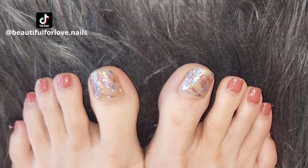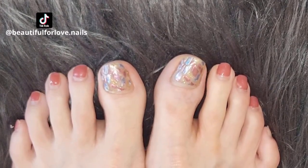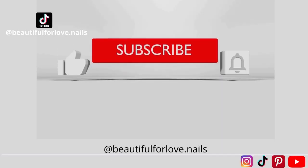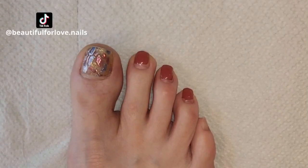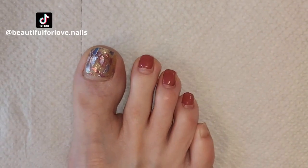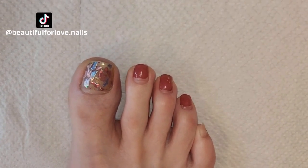If you like my channel please follow and subscribe. If you like this video give a thumbs up and hit the notification bell so you will know when I'm posting new videos. All the products that I'm using are in the link in the description below, and you can also visit my TikTok account, Beautiful for Love dot Nails.